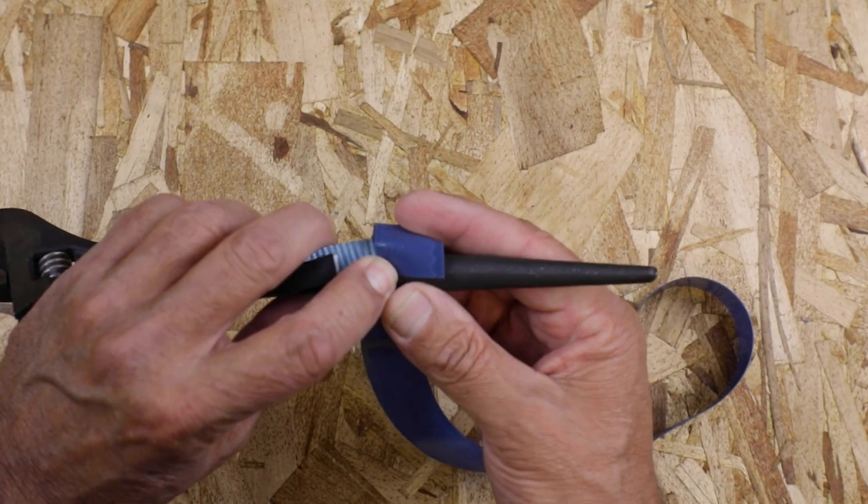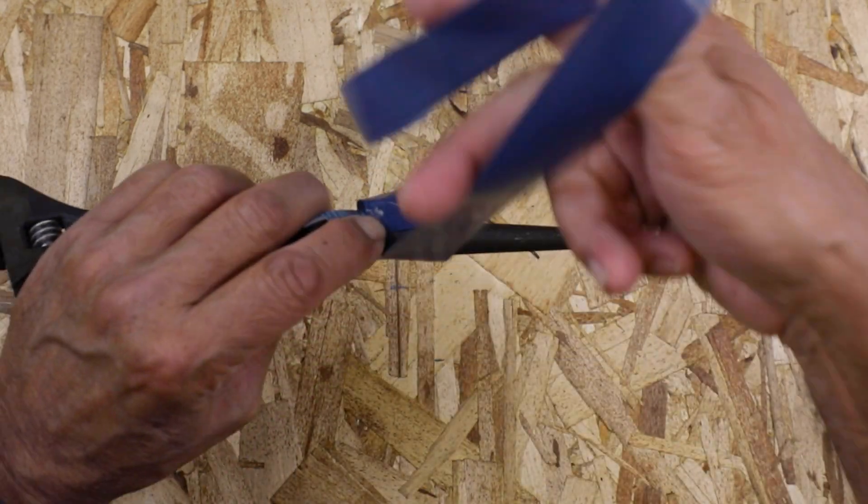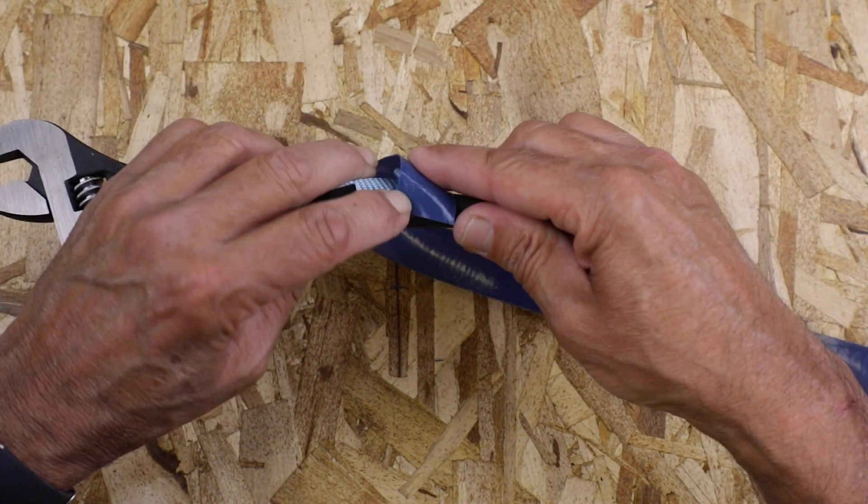You can now begin taping the attachment to the tool, but be sure not to tape over the rolled end or shoulder, because this can cause the attachment to slip off the tool.